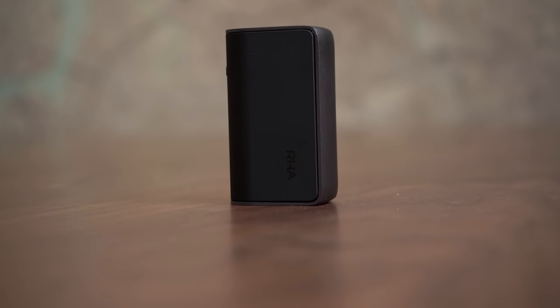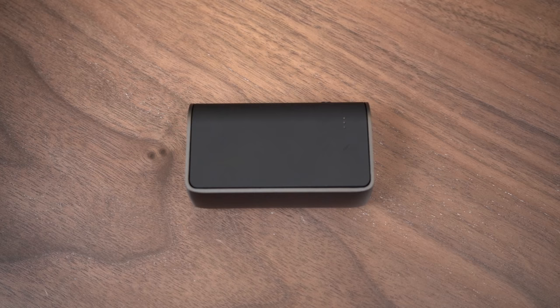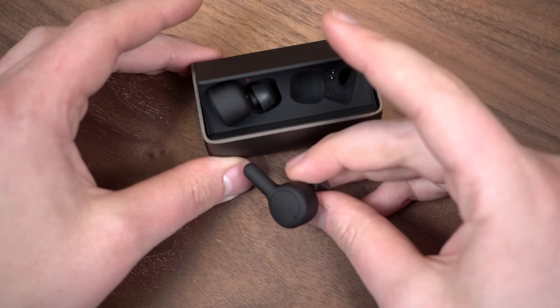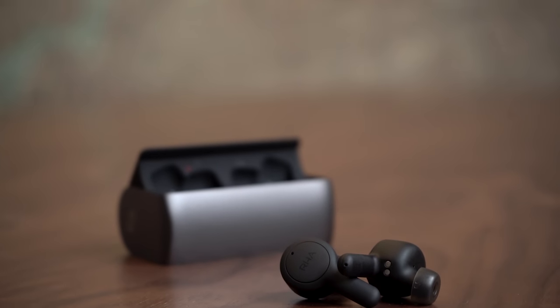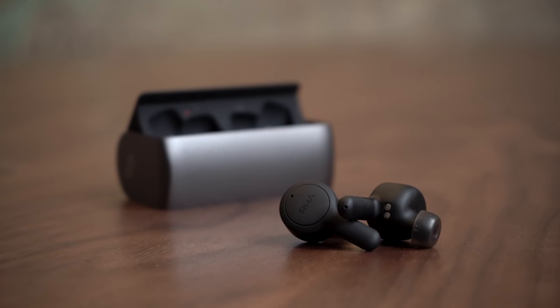The first thing you'll notice when you pull your True Connects out of the box is this really slick charging case. It's got this cool U-shape and it slides open to reveal the headphones, which are sort of like swords in a sheath inside. When you pull out the headphones you'll immediately see their resemblance to the AirPods. They have this long slim section that goes outside of your ear and hides antennas and probably a little bit of the battery. Battery life is five hours, the same as the AirPods, and the case includes 20 hours of extra battery life.